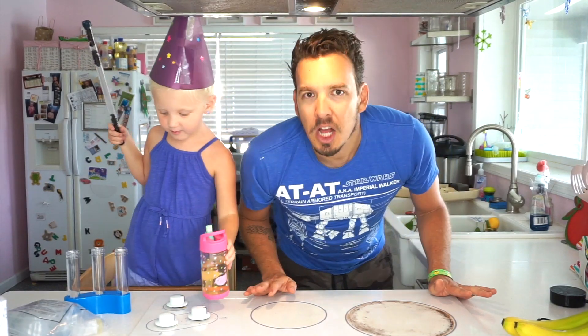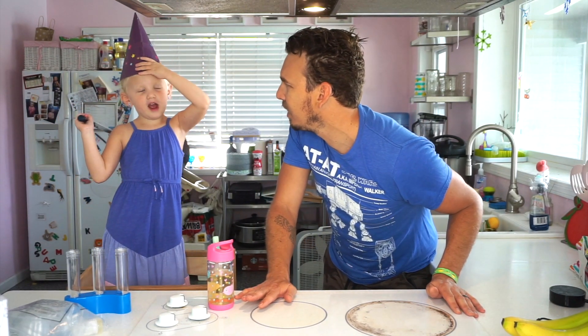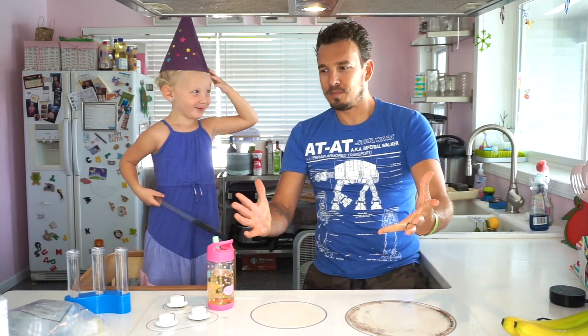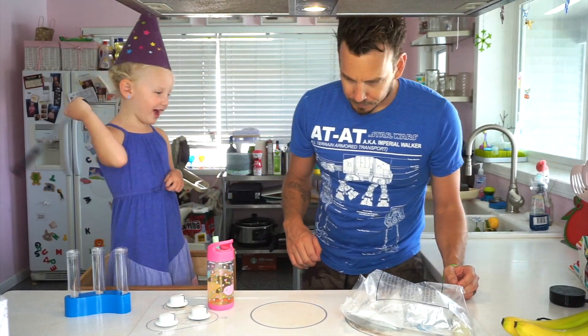It's a volcano where you put some colors in it. Oh! So, magic color-changing volcano. Abracadabra! Let's get the packets out. Let's pause the camera. Let's get the packets out. Abracadabra! Get this stuff out!